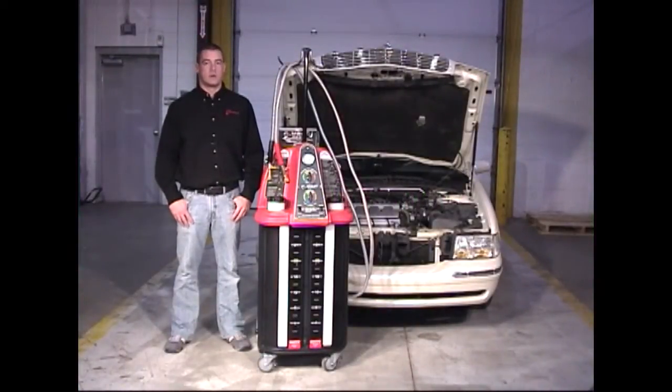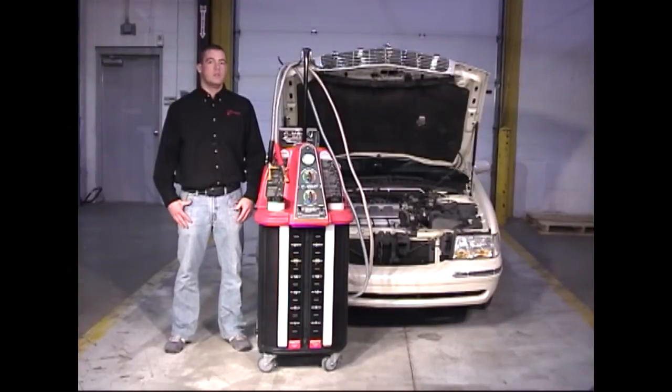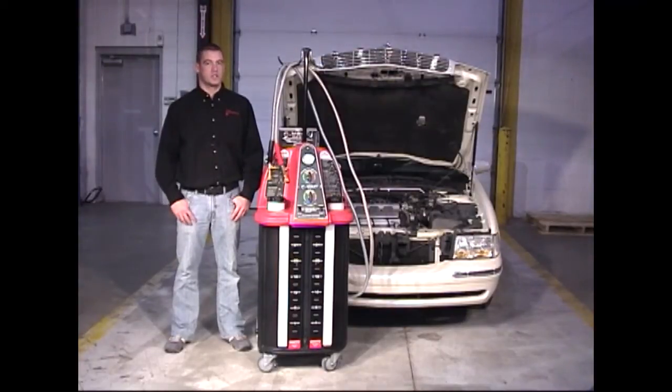The CVAC-3 is a versatile combination coolant flush machine. It can be used to do a coolant flush on a vehicle's cooling system. In addition, the CVAC-3 can be used as a drain fill exchange machine by pulling a vacuum on a vehicle's cooling system and replacing the coolant in the system with that vacuum.